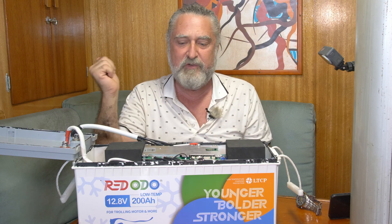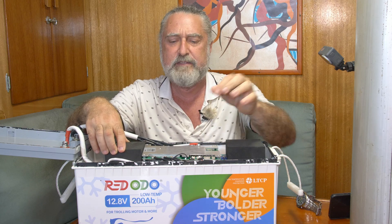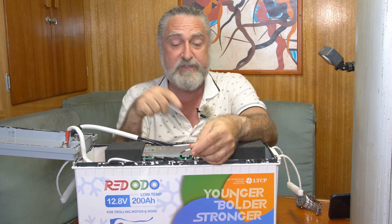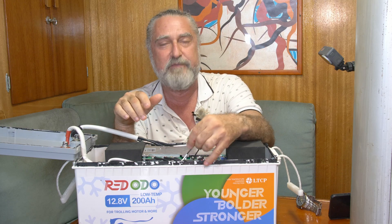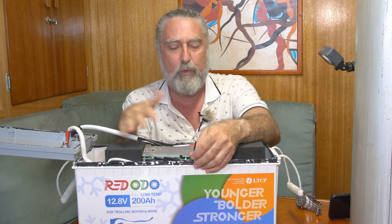Another way you can hurt lithium — as I mentioned — is if it's frozen and you attempt to charge it, you can kill it pretty fast. And this BMS has a thermal probe. There are actually two of them: one goes in here to make sure the BMS doesn't get too hot, and this one watches the batteries themselves — shoved down into the case — watching the cell temperature. Cells could get too hot from overuse or an internal problem, and it shuts down.